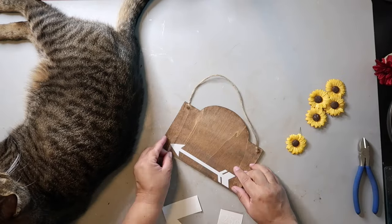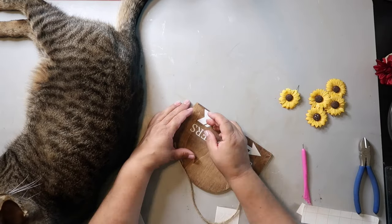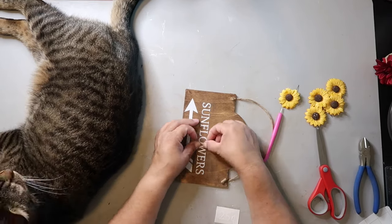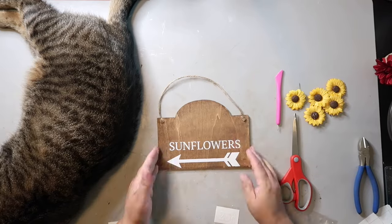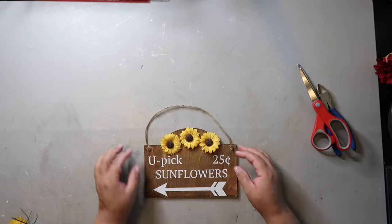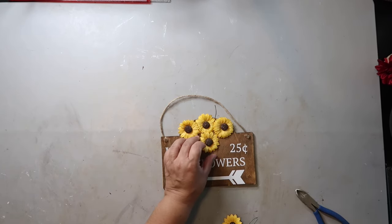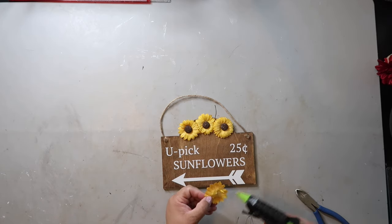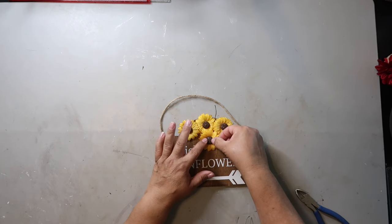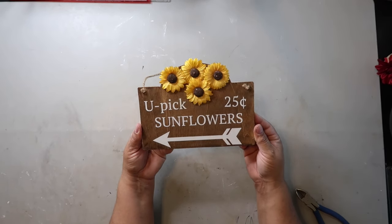Now that the sign is completely dry, I used my Cricut to cut out some decals that I'm going to put on the sign. I'm carefully going because sometimes those thinner letters lift up a little bit, so I'm using this tool I got from Dollar Tree to hold it down, pressing and going back over. I eventually get all the letters on and didn't have that much lifting. Now putting the words 'you pick' and '25 cents' on there.